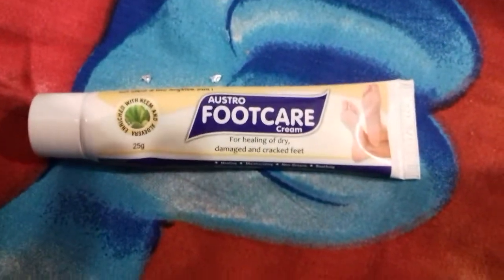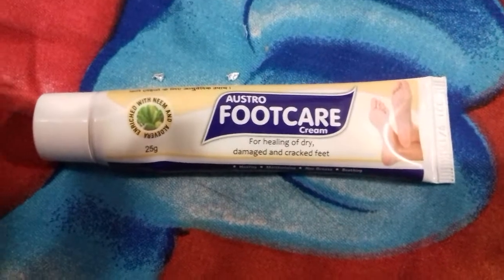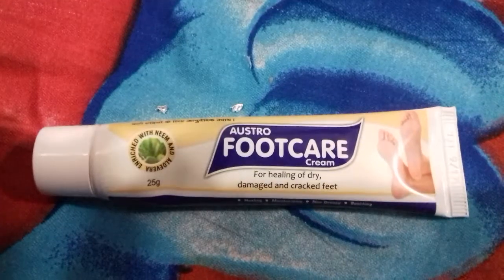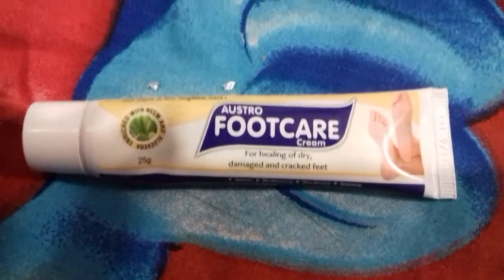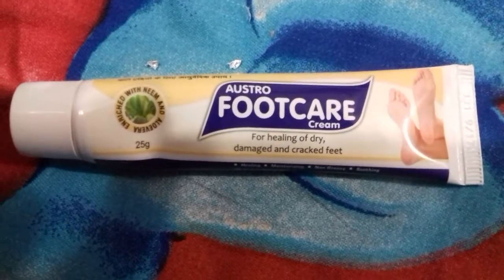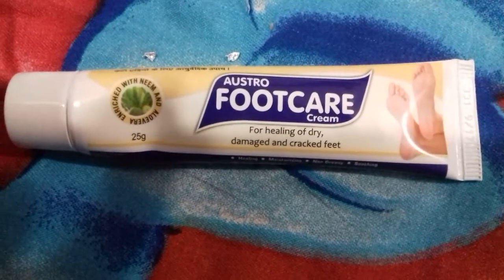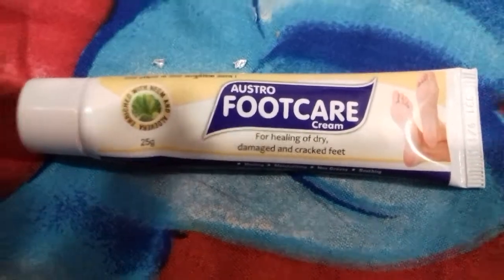Hello viewers, welcome to my channel. In this video I'm going to quickly walk you through Austro Foot Care Cream. This is basically a review video. The reason why I am giving the review of this cream is because I find it quite useful. I have used crack heel repair cream before, but I thought to try this one.